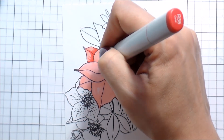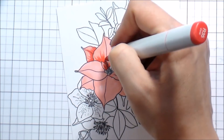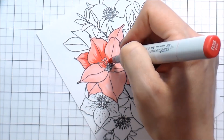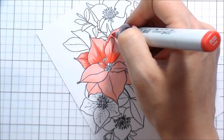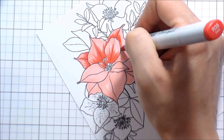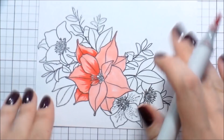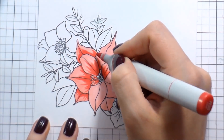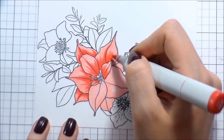I'm still going to do lightest to darkest, darkest to lightest, but this time I filled in the whole flower with my lightest color so that there is not going to be any white highlight. And then I'm going to go in and start adding shading from just the base of the petal. Adding that shading behind each petal or at the base of each petal is really going to help your flower look multidimensional.